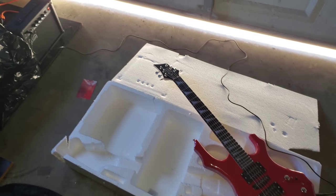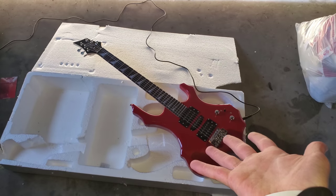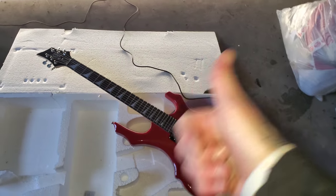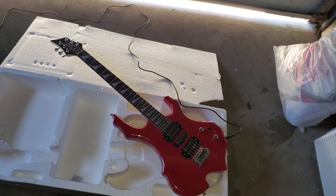Alright guys, right there is the Glary Instruments — you got the Glary Burning Fire with the Glary guitar amp. If you guys enjoyed this, like, comment, subscribe. And I'll see you guys in the next one. Peace out, everyone.